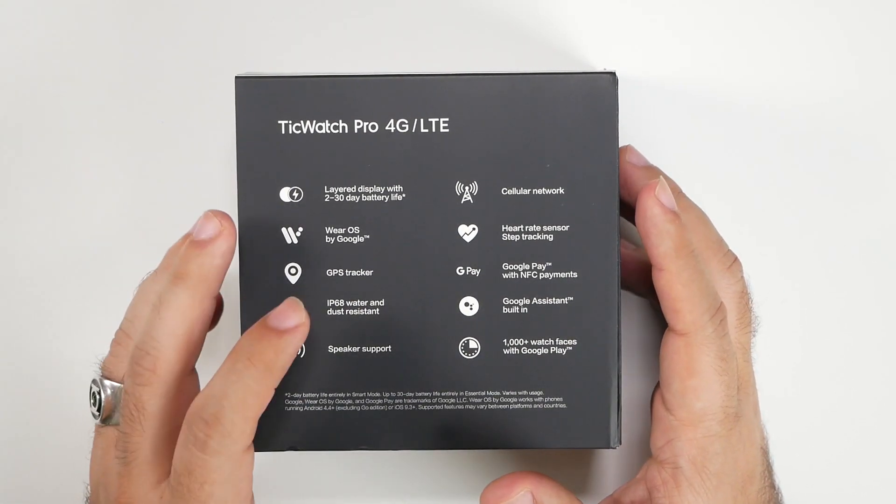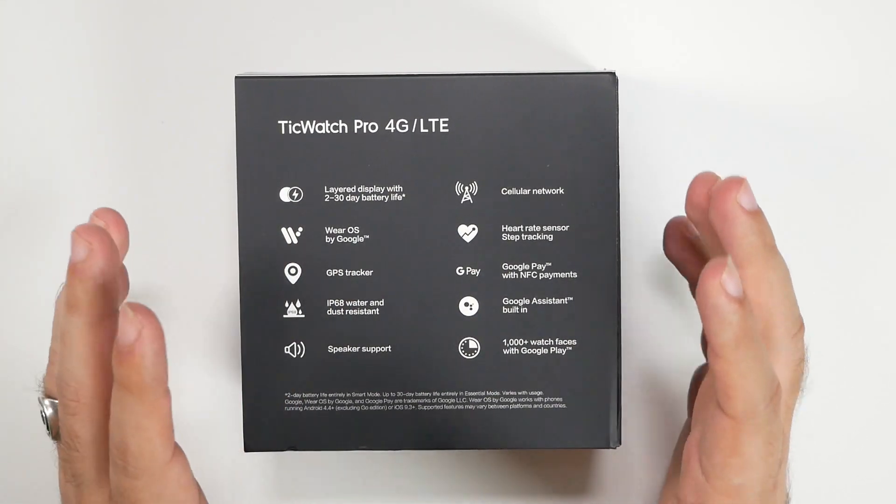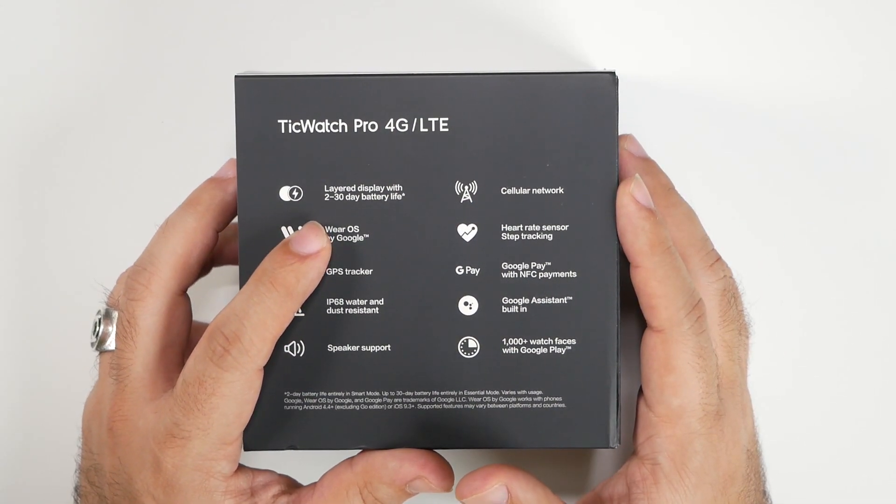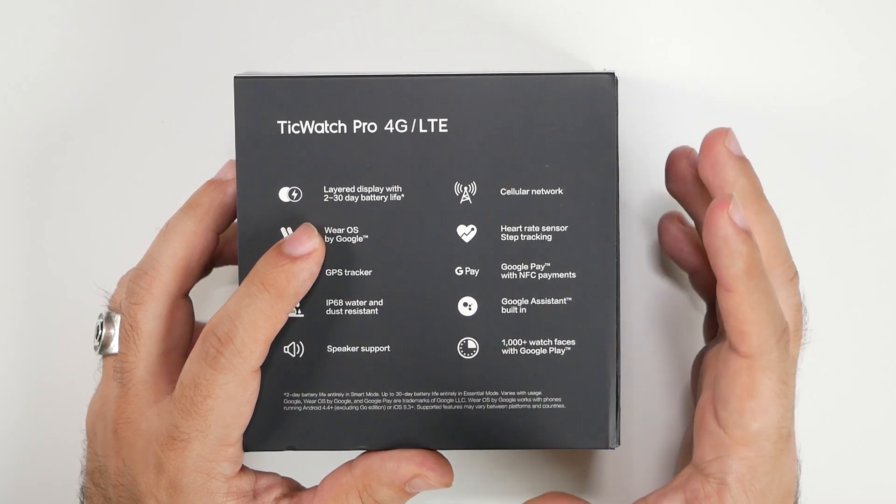First of all, this watch has a 2 to 30 day battery life depending on how you use it. I've been using it on smart mode, which we'll get into later, but overall with the essentials mode you can get up to 30 days battery life.